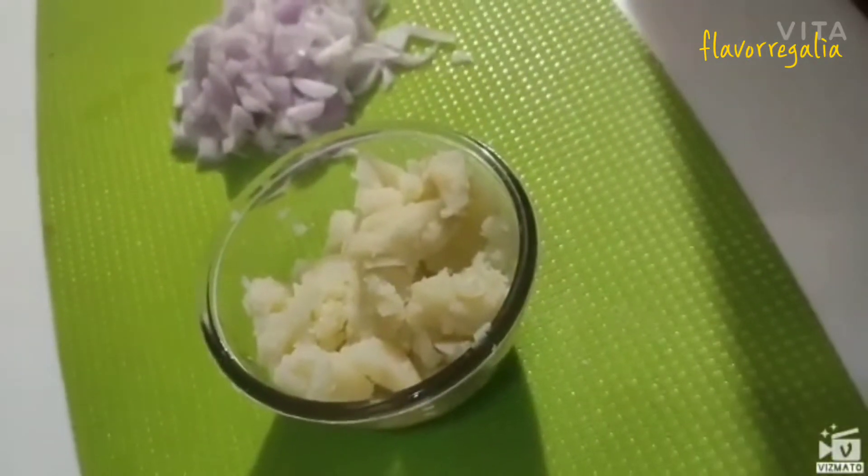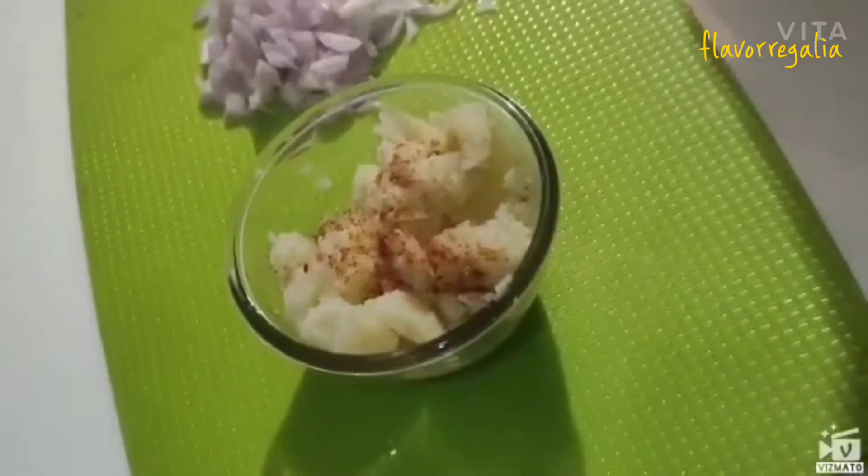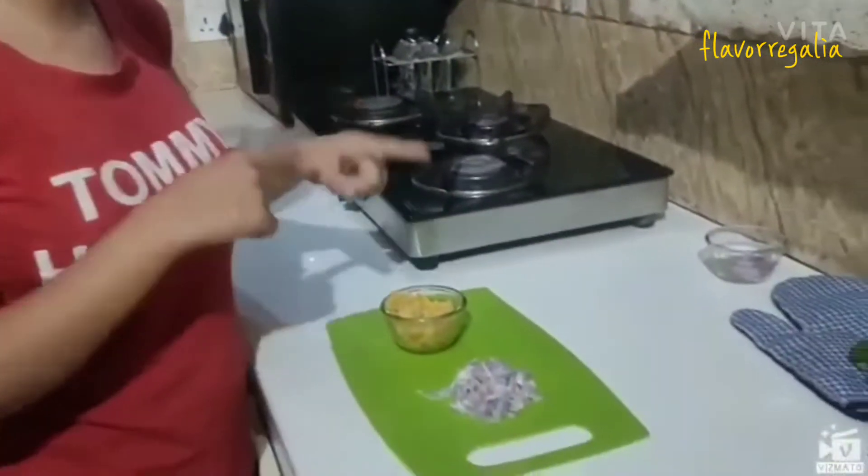We will add some spices now — some salt to taste, some masala, and a little bit of red chili. I will add some onion powder and haldi, also known as turmeric. After mixing all the spices, I will add some onion into it.